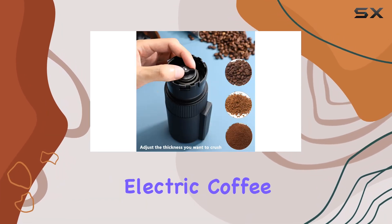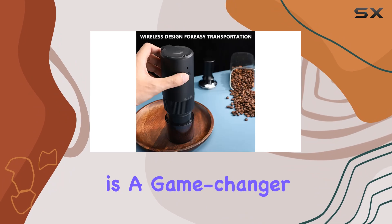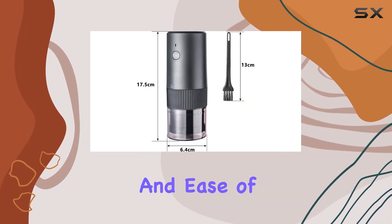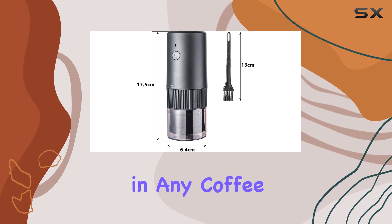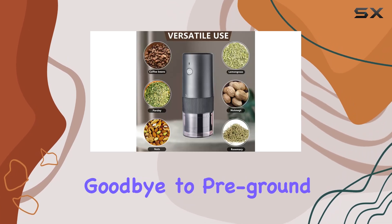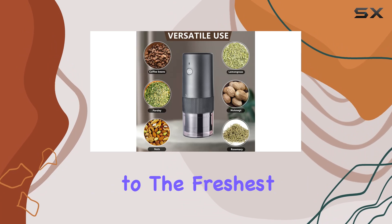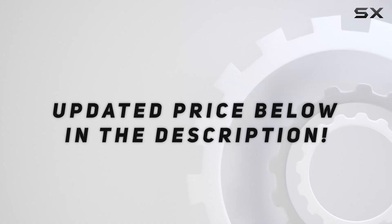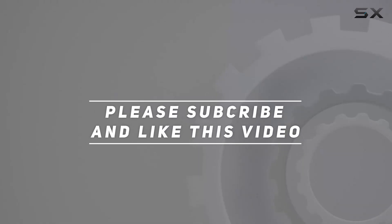In conclusion, the electric coffee grinder by Zioil is a game changer for any coffee lover. Its versatility, portability, and ease of use make it a must-have in any coffee arsenal. Say goodbye to pre-ground coffee and hello to the freshest cup you've ever tasted. Check out the video description for the updated price, and thank you for watching!